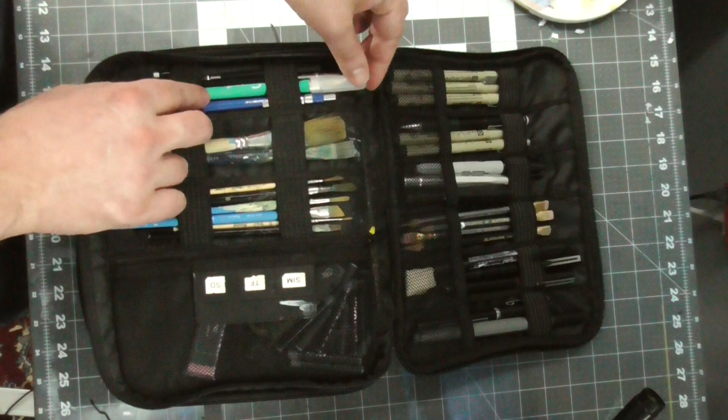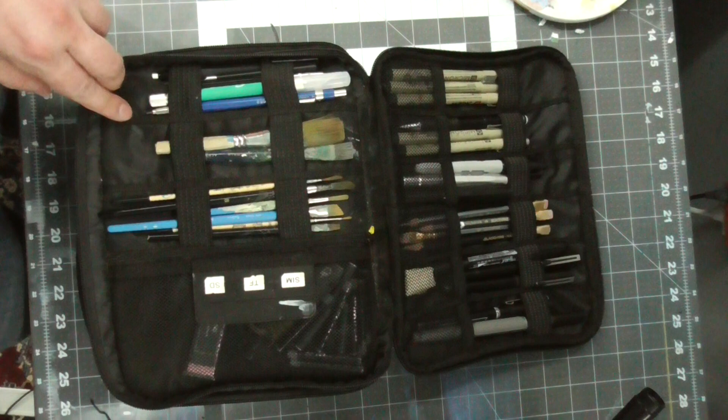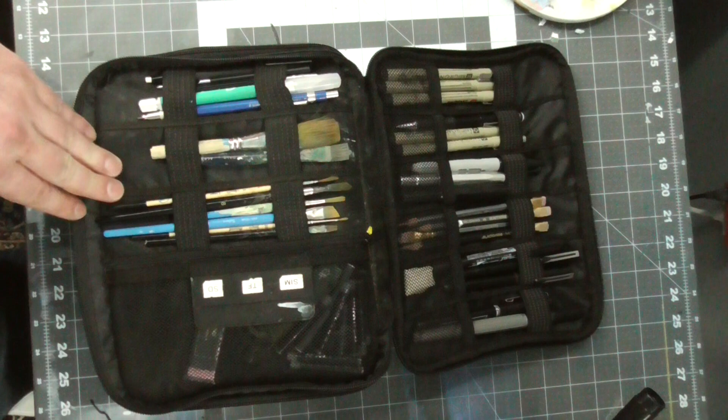Over here we've got a nice exacto blade — I can use that on the go for sharpening pencils. Next to it we have a lead holder. In here I have an H hardness lead. The Blackwing lead is pretty soft, so if I don't want my lead to be a prominent feature in my painting, I'll use an H lead — a harder lead.